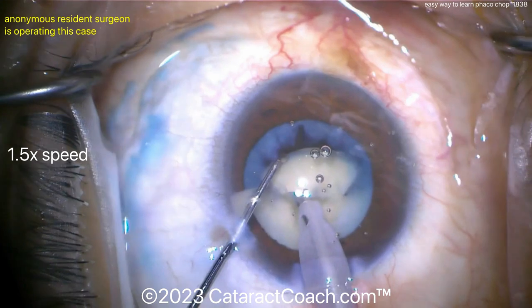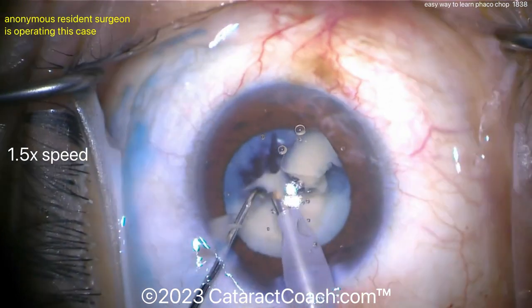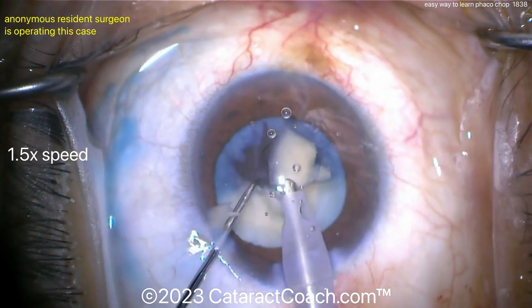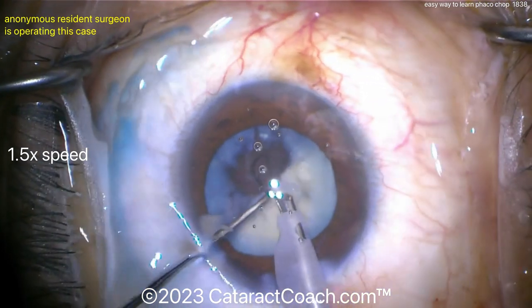Another quadrant brought up and chopped into eighths — very nicely done. I like how the eye is staying in primary position. Good draping, and the speculum looks good as well. Everything looks pretty nice here. I have sped the video up slightly — it wasn't just four minutes to create the four quadrants, it was actually six minutes because the video is at one and a half speed.